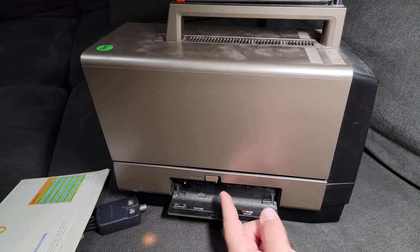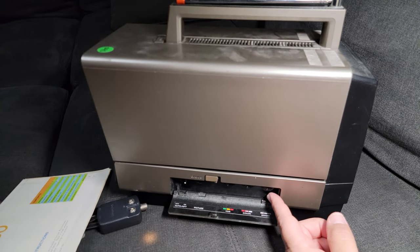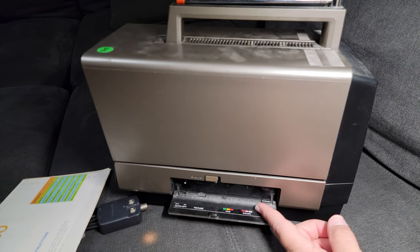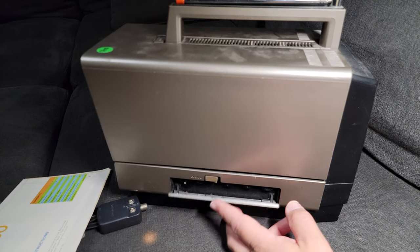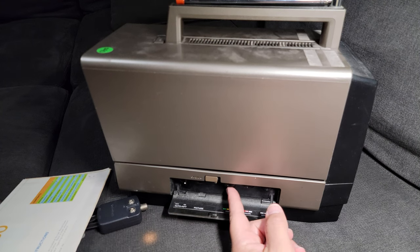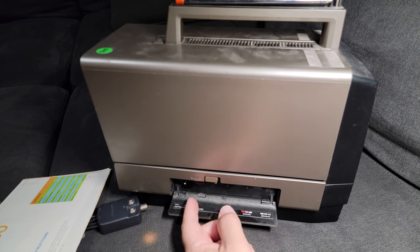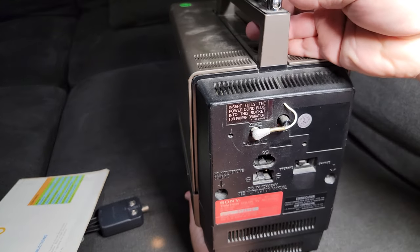Color. The Sony Trinitrons have been known for having the crispest, most beautiful picture possible for an old tube TV. There's a different color adjustment, brightness — that's going to be all important. I'll just put everything back about where I found it, since it may have already been tuned by whoever had it before.